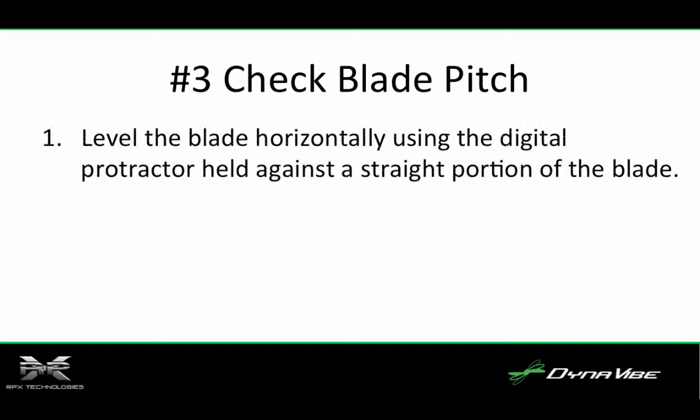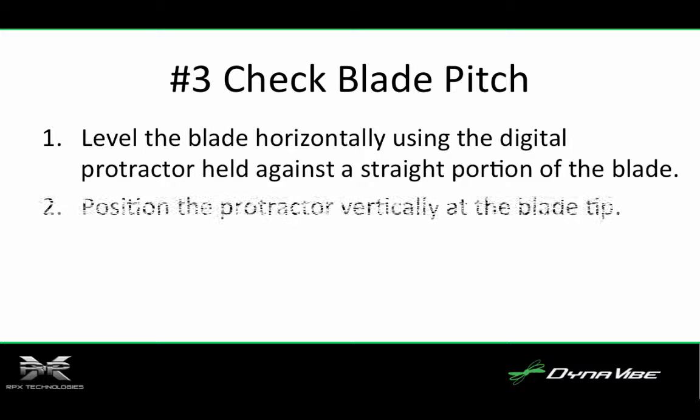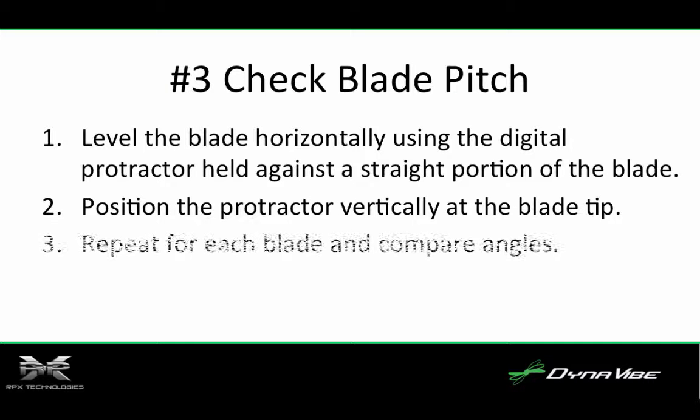Number three, check the blade pitch. Blade pitch needs to be consistent from blade to blade or aerodynamic imbalance will result in propeller vibrations. A simple way to verify pitch is by using a low-cost digital protractor. Number one, level the blade horizontally using the digital protractor held against a straight portion of the blade. Number two, position the protractor vertically at the blade tip. Usually the back of the blade at the tip is flat enough to get a good reading, so place the protractor on the back of the blade at the tip and record the angle. Note that some prop manufacturers recommend verifying pitch at two-thirds length. Number three, repeat for each blade and compare angles. The angles should be consistent blade to blade within half a degree.